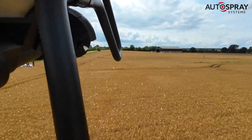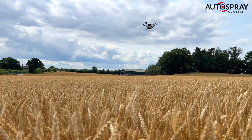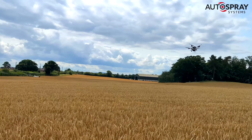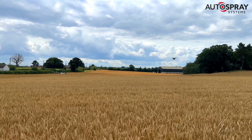So we mapped the fields and the big XAG P100 drone was put to work. For this job we were using the 50 litre granule hopper, and we mixed the turnip seeds with an equal measure of white nitrogen fertilizer pearls, so we'd be easily able to see the results on the ground amongst the wheat.